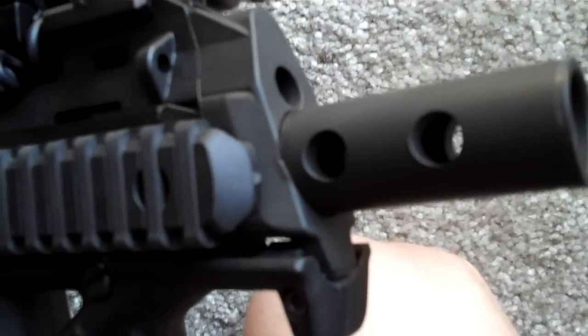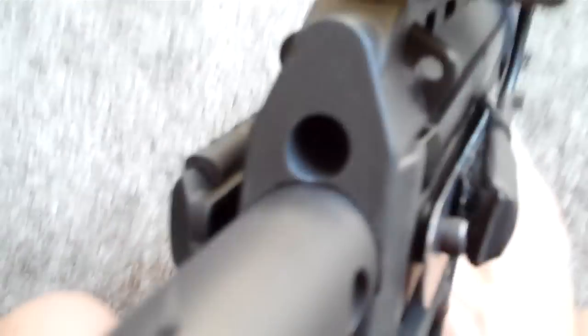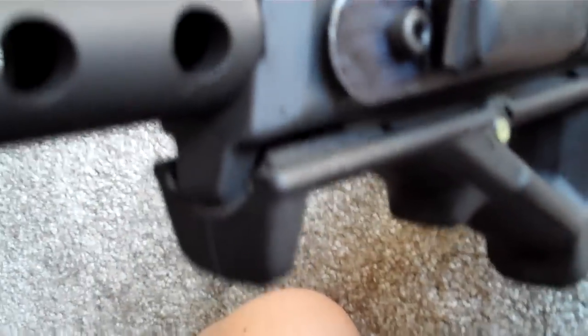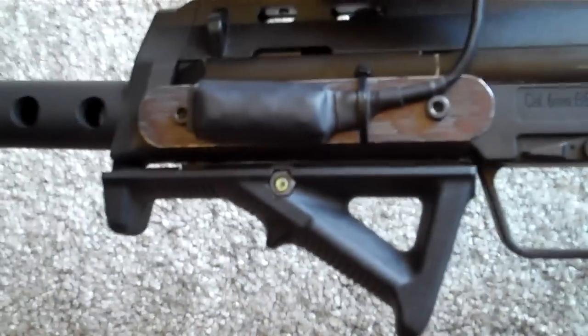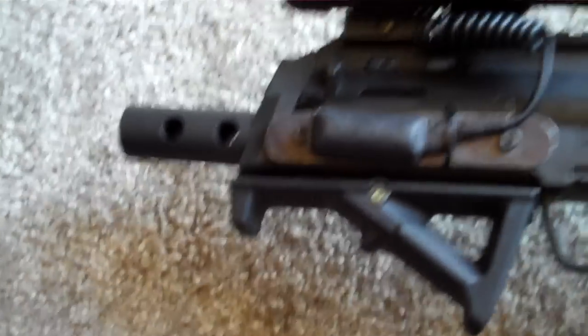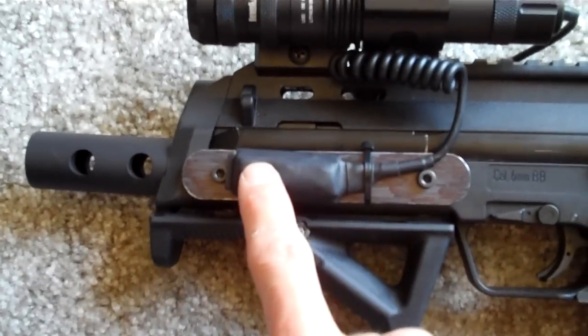I also modified the front end to accept this flash hider and you can see it's kind of flush fit all the way around. That was a real pain because I had to get another rail for the AFG2 on the bottom since I just cut the folding foregrip off — it's actually molded into the body. I made just a flat plate here to attach the laser push button. I got one of these little green laser jobs, it's pretty bright.